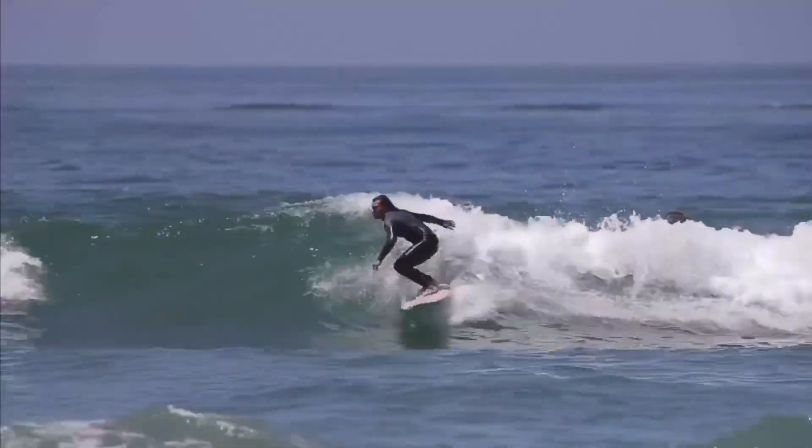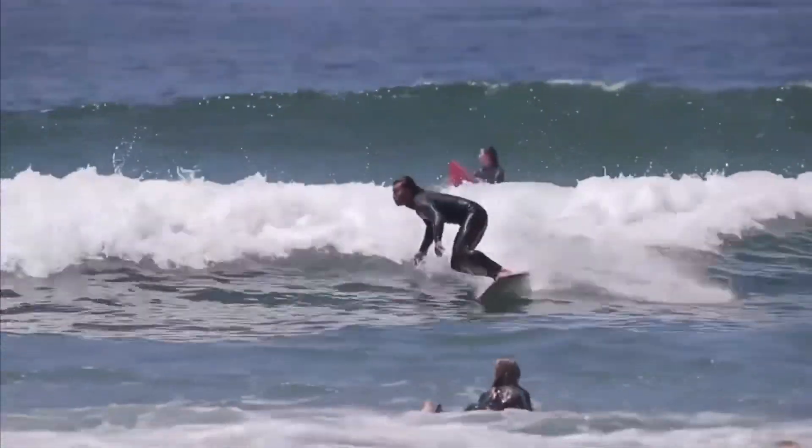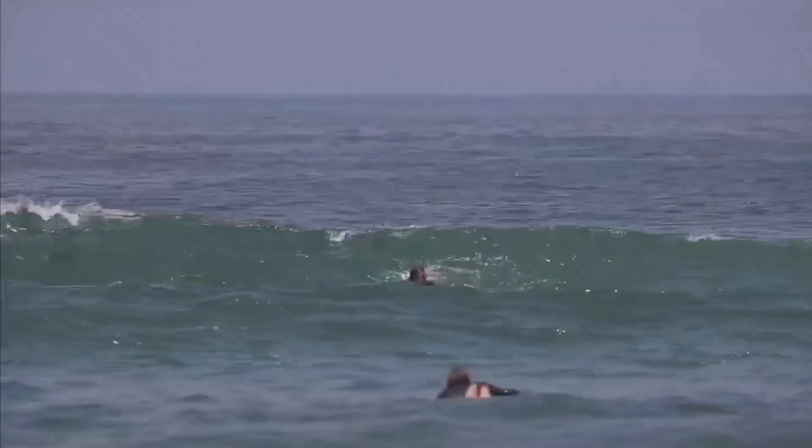It was just super fun to be able to just float, you know what I mean? You're like floating and moving, and it's just super easy.